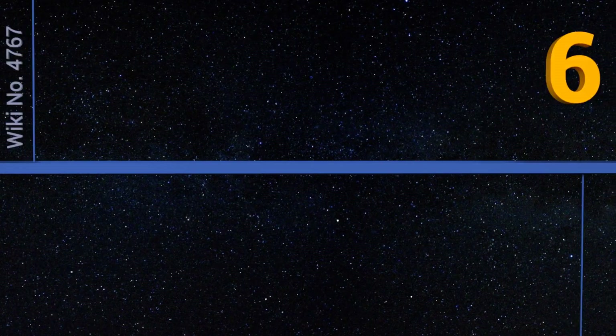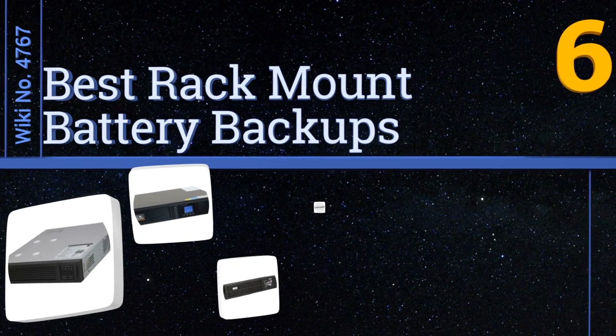EasyVid presents the six best rack mount battery backups. Let's get started with the list.